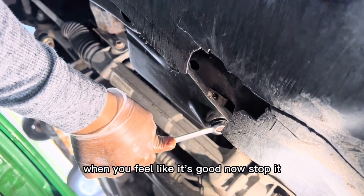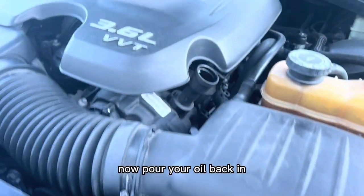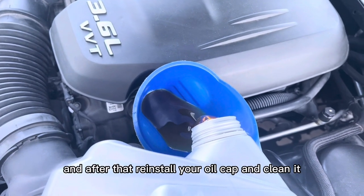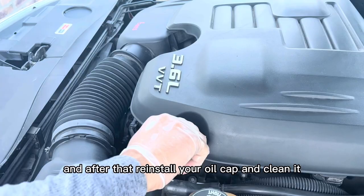When you feel like it's good, stop. Now pour your oil back in — that is 5W-20. Remember to use a funnel. After that, reinstall your oil cap and clean it.